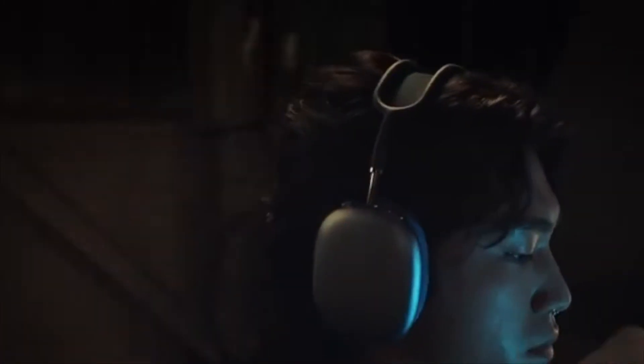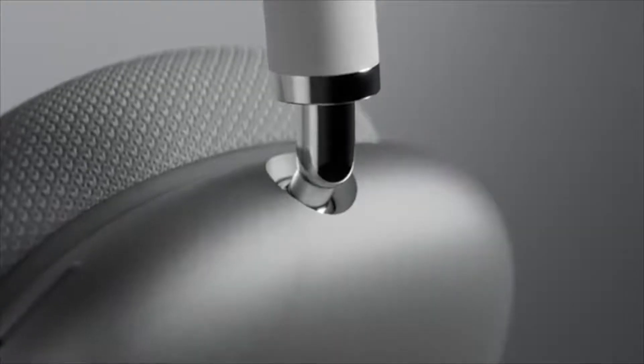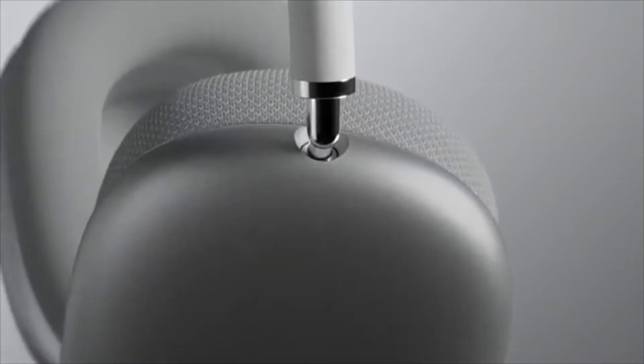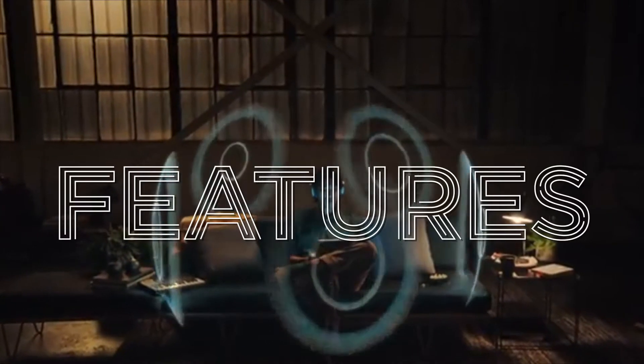If you're going to use over-ear headphones, you might have to take running or fitness out of the equation — AirPods are already top-class for that. Headphones are more for home or at work. Design-wise, the telescoping adjustable bands look sleek, and the ball joint between the ear cup and the headband adds a lot of mobility.